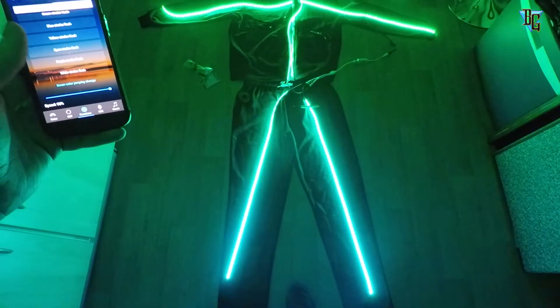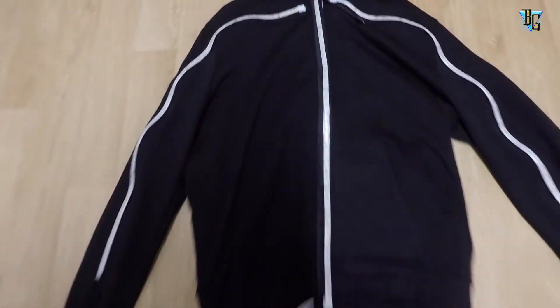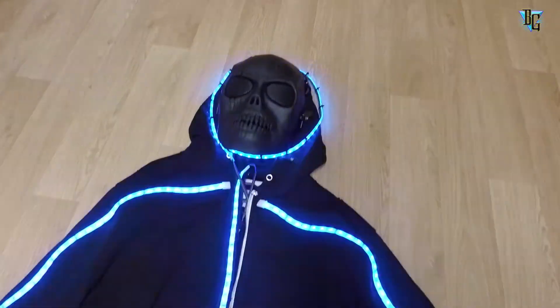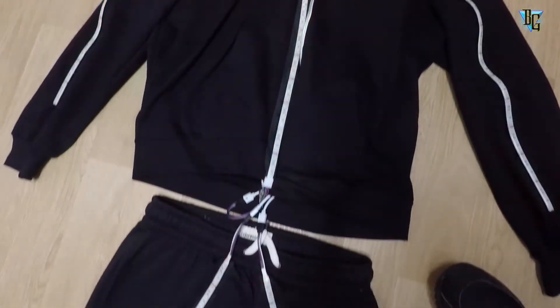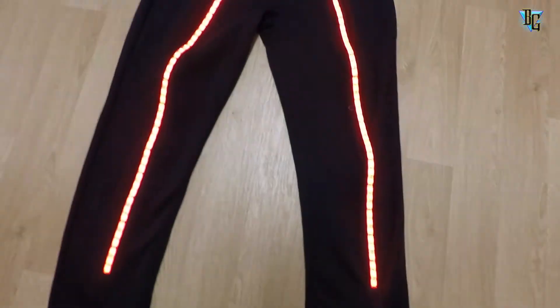I'll leave all the links in the description for what I used to build the suit, if you wanted to try and build one yourself — see what you come up with, different ideas, good luck. This is b16gyg out — thank you for watching guys, rate, comment and subscribe. Peace.